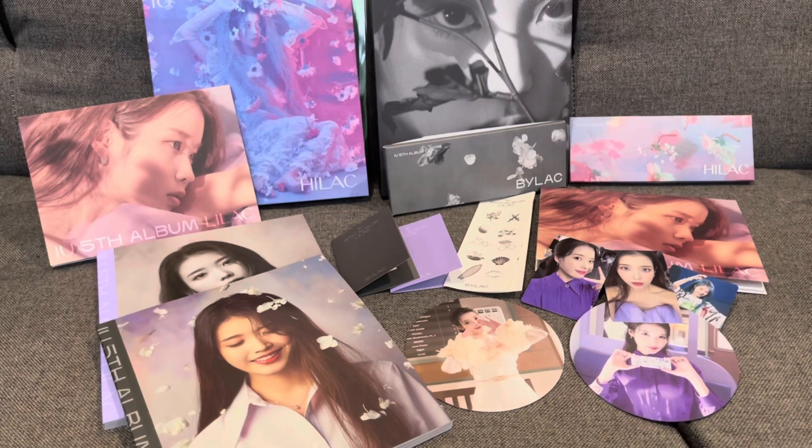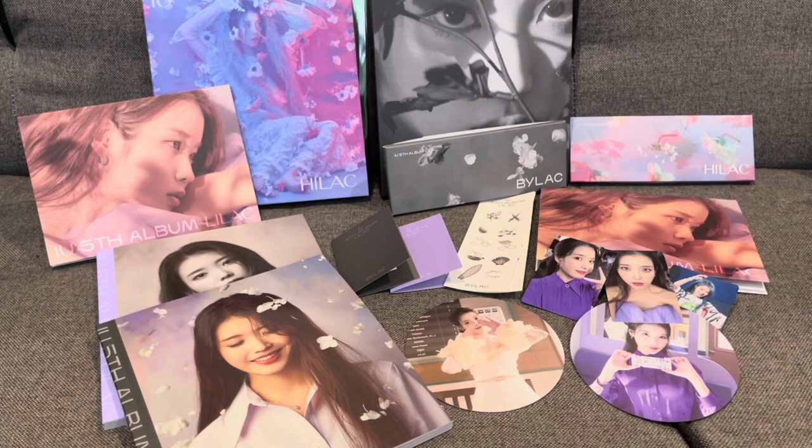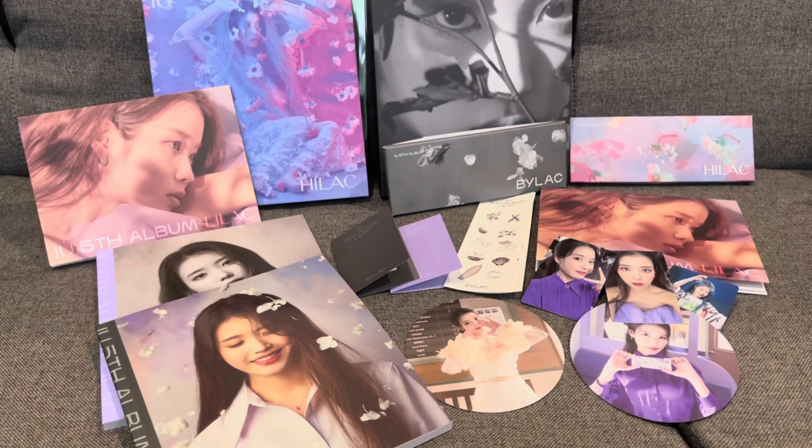So that was my unboxing of the Hilac and Bilac versions of IU's fifth album, Lilac. Yes, I know I'm late to the party, but there we go. And you get to see some of the cool AR effects of the AR cards.